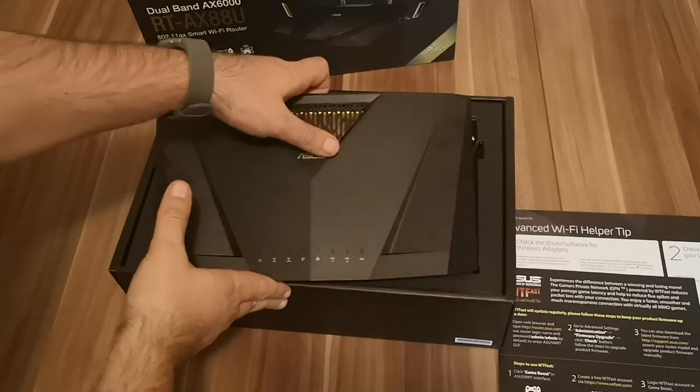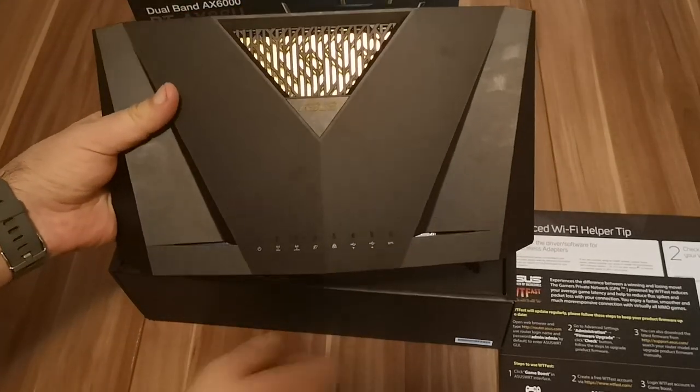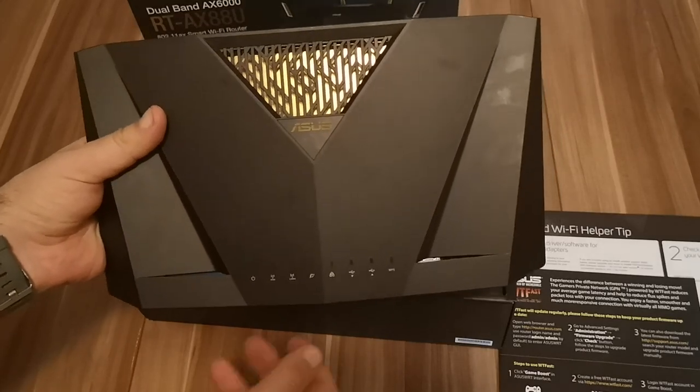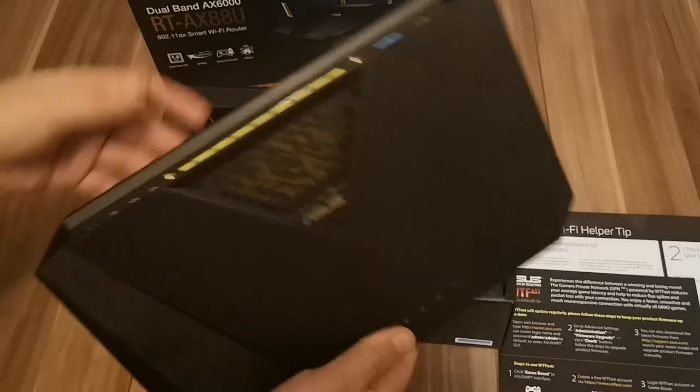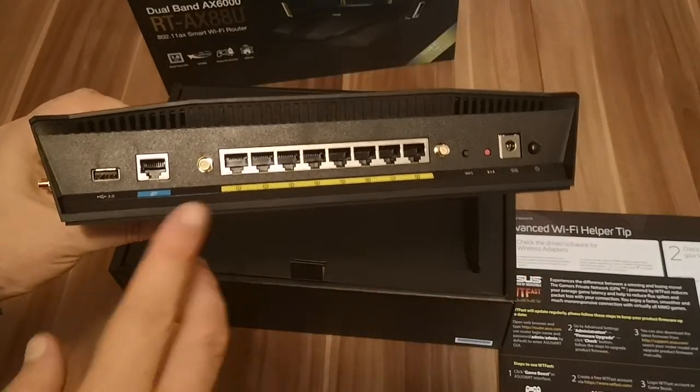On the front here we have the traditional LEDs that signal how the router works and whether the Wi-Fi is okay or not. On the back we can see eight Ethernet ports — this is not something you encounter very often on consumer routers.